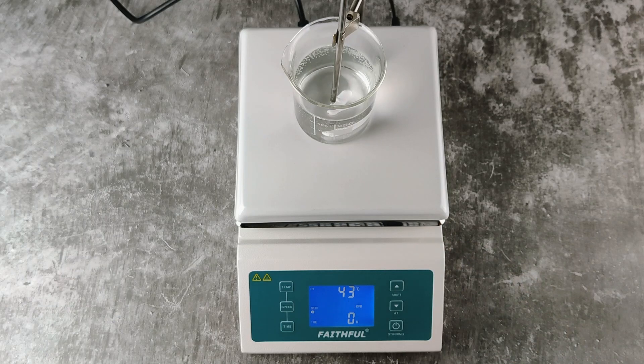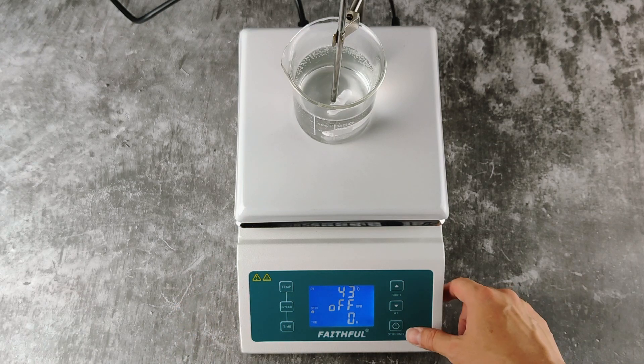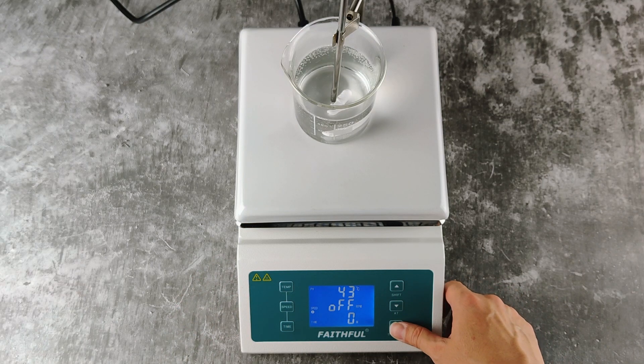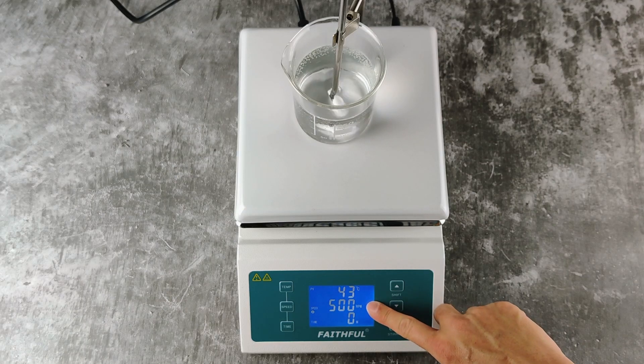After setting the speed that you want, press the speed button again to confirm this setting. And to start stirring, press the stirring button. The current speed will be displayed on the screen.